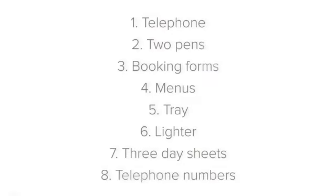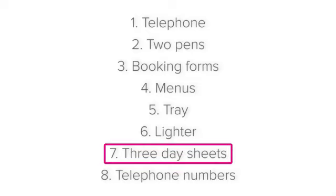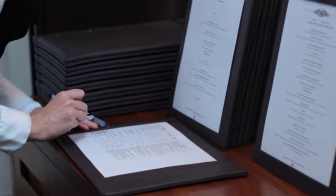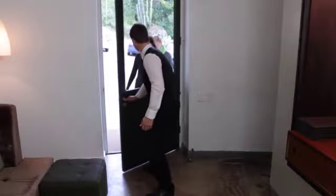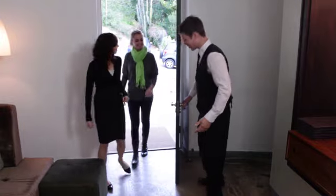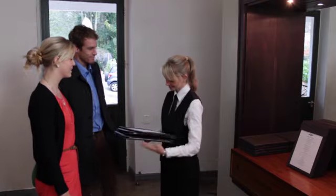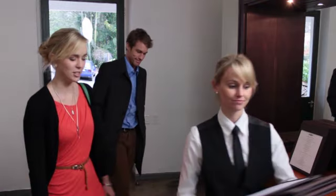Now let's see why we need three day sheets. The day sheet outlines which guests have booked, the name of the host, and when they will be arriving. When at the hosting station, you need to know who is due to arrive, so that you can prepare their information, greet them by name, and show them to their table. But then why do we need three, do you think?